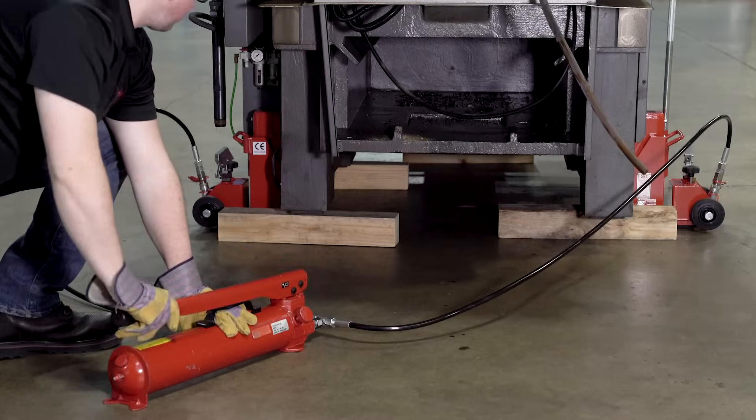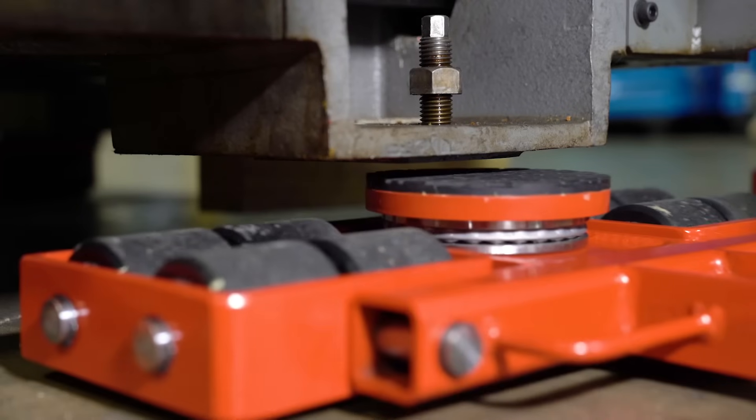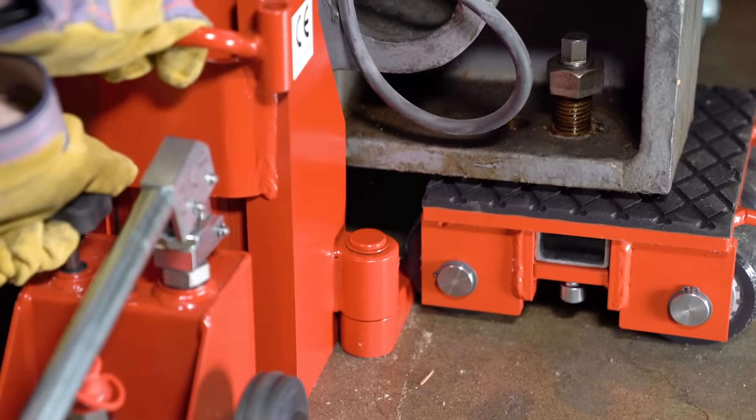After the load is lifted, you will place dollies underneath the load and then lower the load onto the dollies by very slowly loosening the drain screw and tightening it when the load is rested on the dollies.